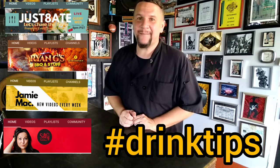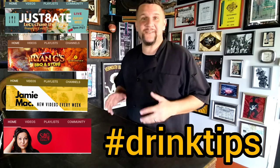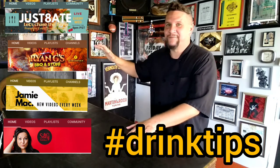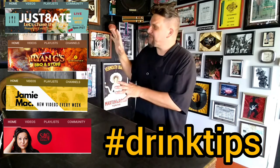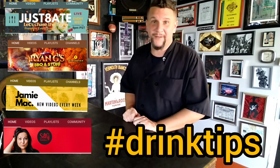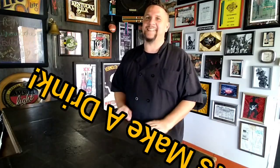Before we continue, this is a hashtag DrinkTips collaboration. Hashtag DrinkTips is a collaboration with fellow YouTubers to create drinks to share with you. Check out our friends at Just Ate, Ryan G's Barbecue and Stuff, Jamie Mac, and The Silly Kitchen with Sylvia — incredible content. You can find their links in the description below. Check them out, subscribe, great content, and I can't wait to see your drink videos either.